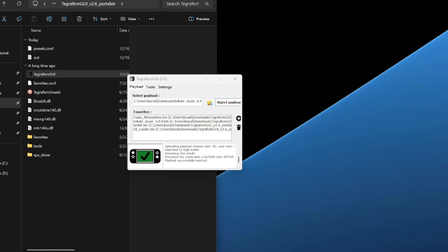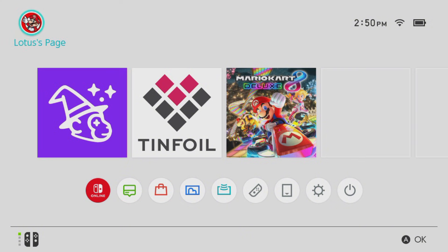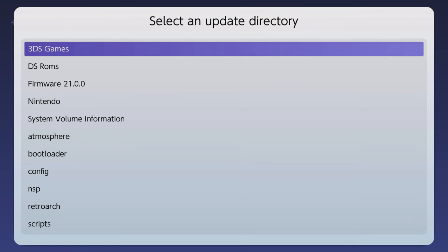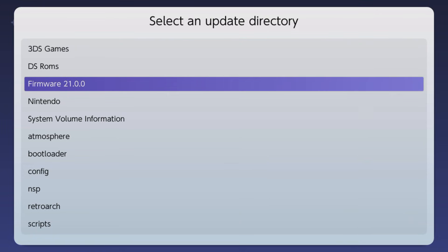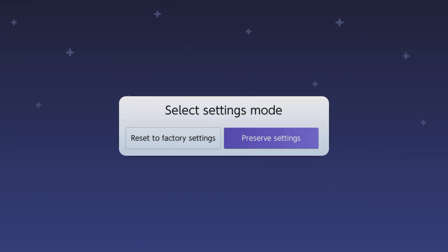Here we are back on our Nintendo Switch. We're now going to update the switch. If you did everything correctly, you should be brought back to Hekate when you click fusee.bin. Go over and click on Daybreak, then click Install, and you'll see our firmware 21.0.0 folder. Click it — Daybreak will read all the files and if they're not corrupted it will let you continue.